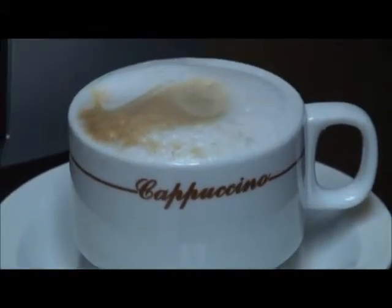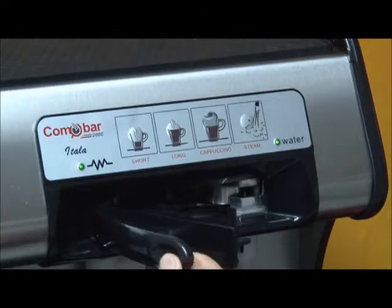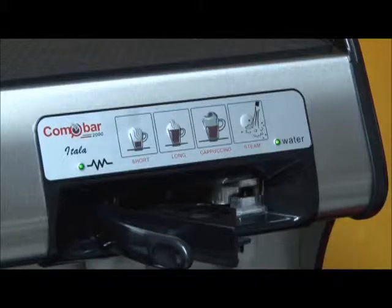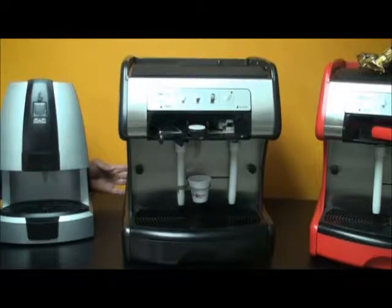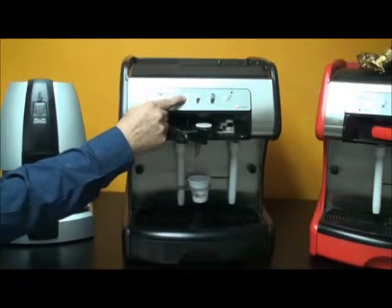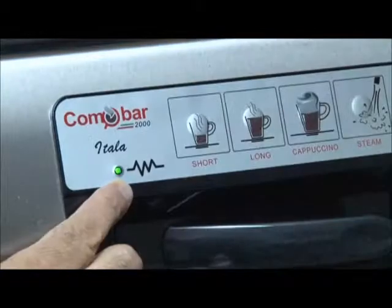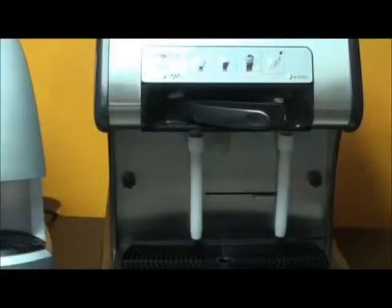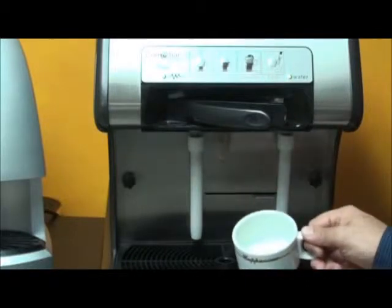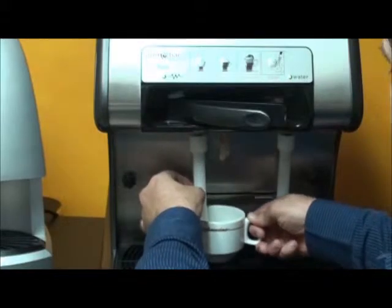To program for automatic cappuccino, begin again with closing and quickly opening the capsule door to reset the micro switch. Turn the machine off with the on/off switch in the back of the machine. Press and hold the short button and then turn the machine on again while holding down the short button. When the lights begin to flash alternately between green and red, you can now release the short button. Place a cup under the left steam wand with the desired amount of milk that you want to program for your specific cappuccino.